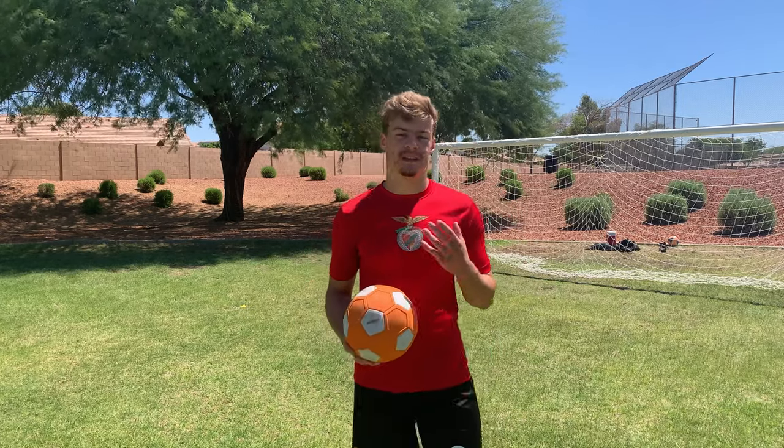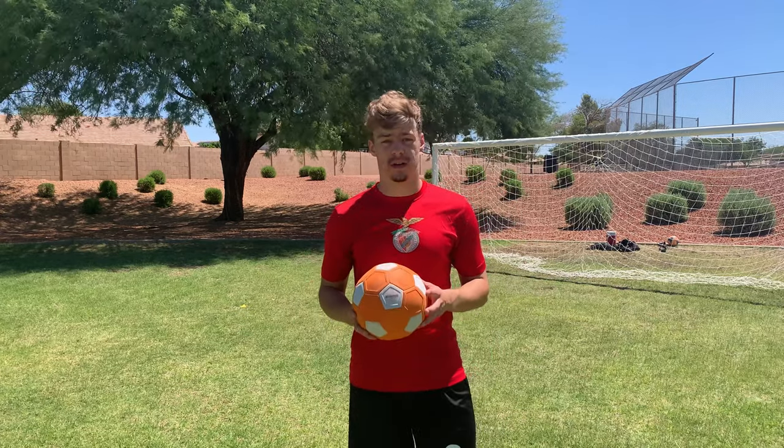What's up YouTube? I'm Josh Newland and today we're going to see how much swerve and curve you can get on this ball.